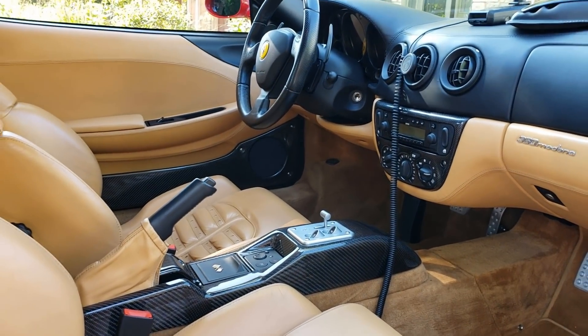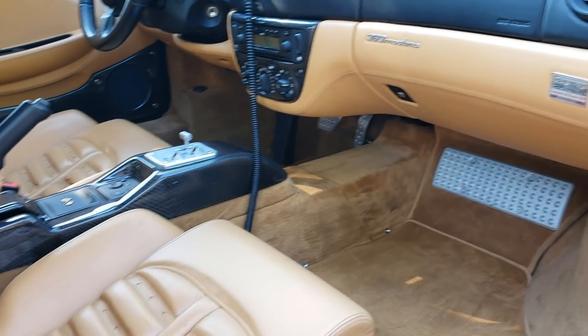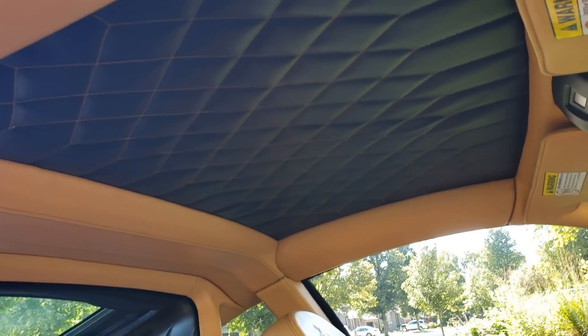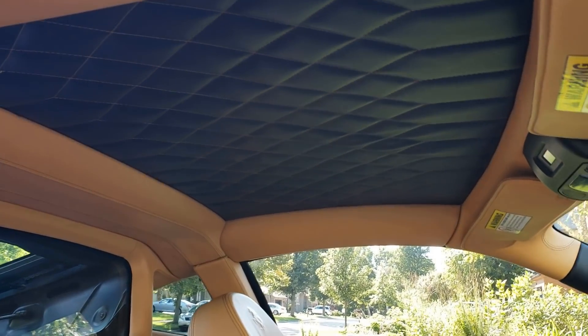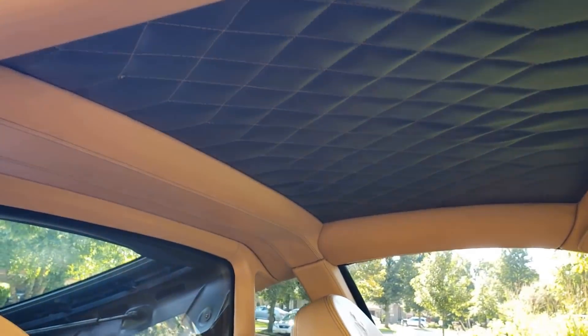There's plenty of room — this car is huge. Plenty of leg room, plenty of headroom. I replaced the headboard because it was cloth before and actually peeled off, so I brought it to an upholstery shop and did a custom black with tan stitching. I think it came out great — the two-tone looks perfect.